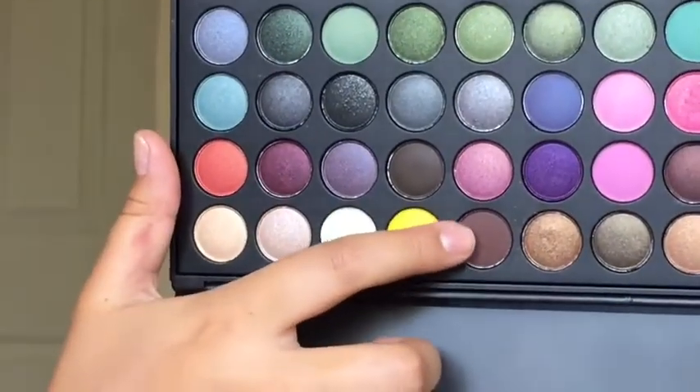To finish up the eyes, I'm going back into the BH Party Girl Palette, grabbing the cranberry color and applying it to my lower lash line. Then grabbing the brown color that we used first, I'm also applying that to the lower lash line. And then I applied some mascara to my lower lashes as well.